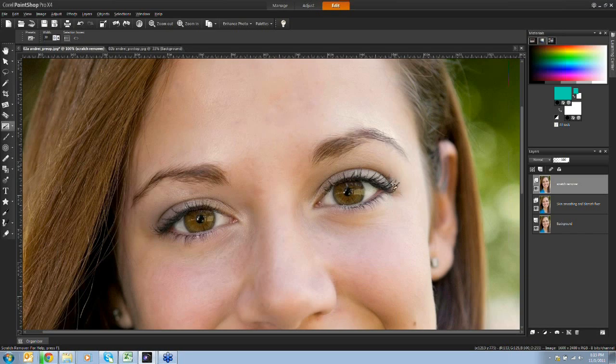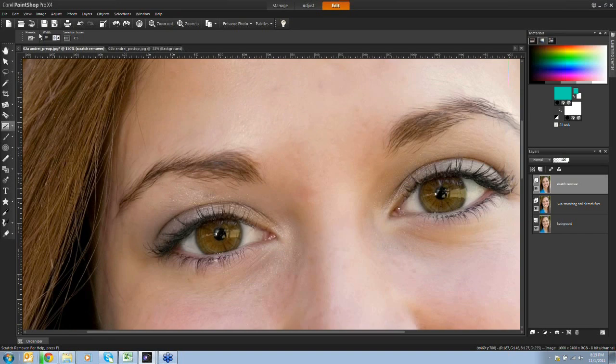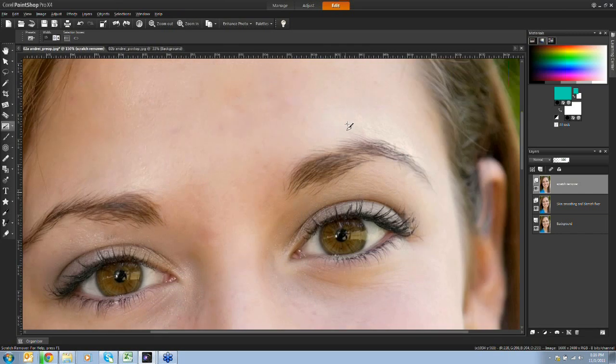For those days, you can use the scratch remover like a tweezer. Make the brush smaller when dealing with very fine hairs - if it's a distraction in your photo, it's a great opportunity to clean it up. Drag it over individual hairs and treat them like scratches to essentially tweeze them away.